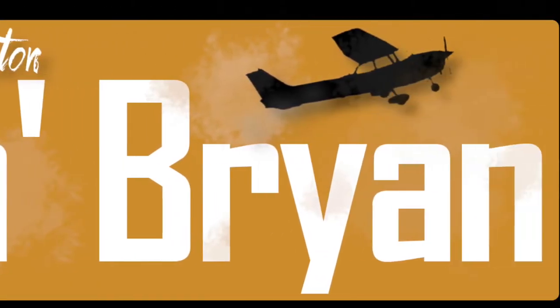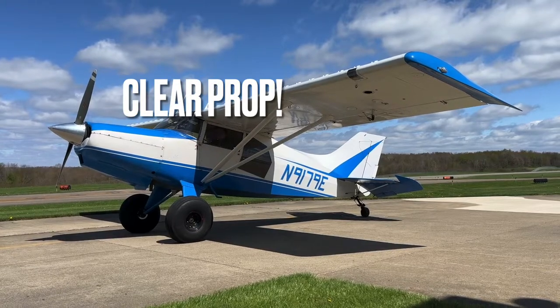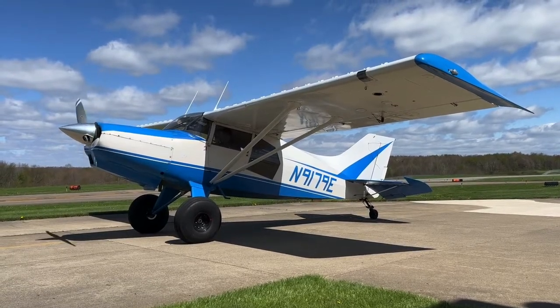After an annual, it's a very important step to do an engine run. Here you're going to see me yell 'clear prop' — that is so that no one walks into the prop. A very important thing to do when starting an aircraft engine.